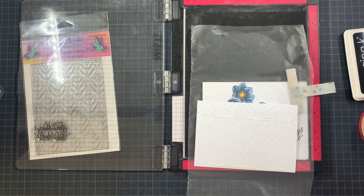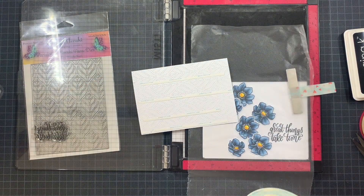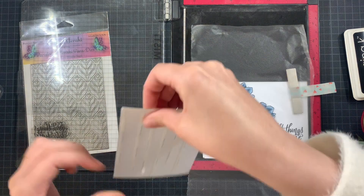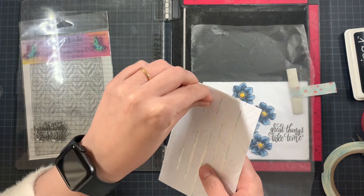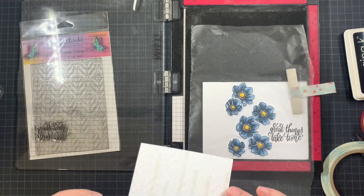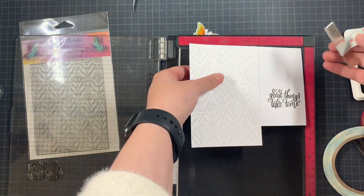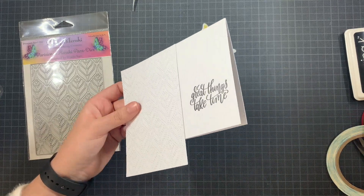I'm using score tape to adhere this panel. I've noticed that with the gorgeous stitching details, it's better for me to use score tape — it's a really strong adhesive and I'm sure it will stay on there without curling up, which I sometimes have with adhesive runners. I'm really making sure that the back is completely covered with the foam tape before adding it to the left side of my card. I'm going to use my MISTI again to align it — just put it in a corner of your MISTI, push the other panel right against the edge, and press it down. This way it is exactly aligned with your card base.